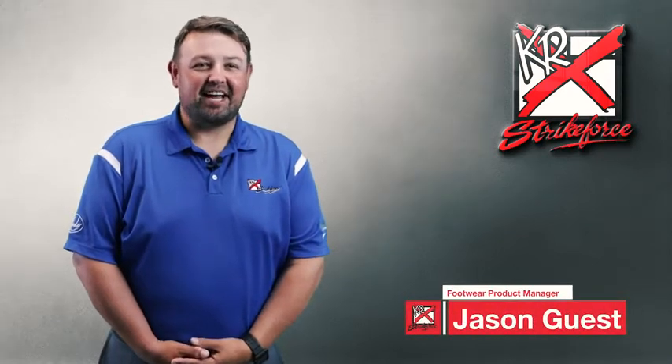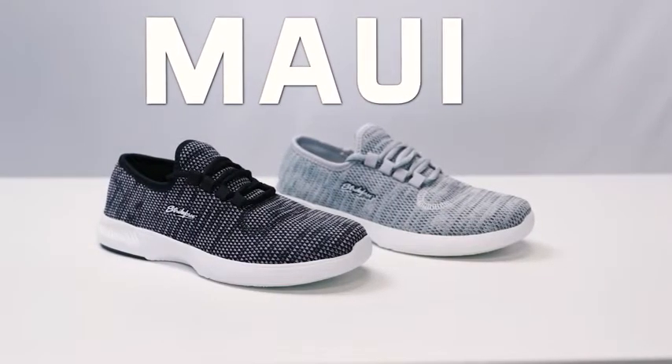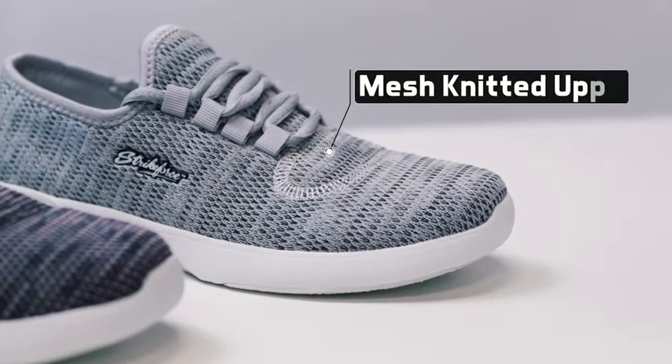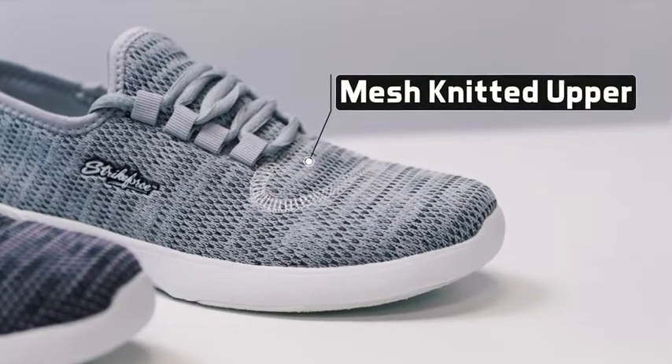Hi, I'm Jason, and I'm here today to talk about the all-new Women's Maui Bowling Shoe from KR Strike Force. The Maui features an all-mesh, one-piece knitted upper that gives a super lightweight, breathable, ultra comfortable fit.